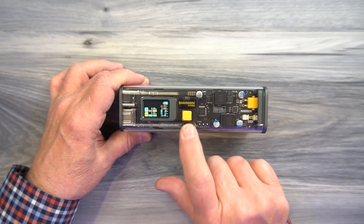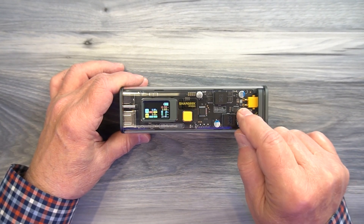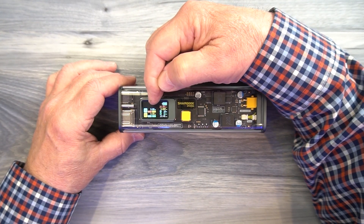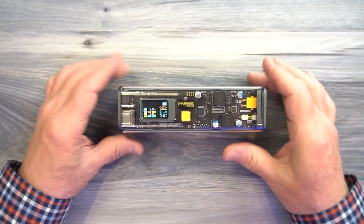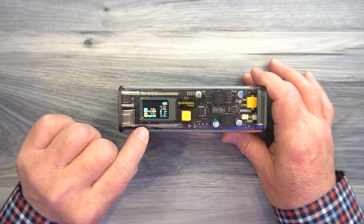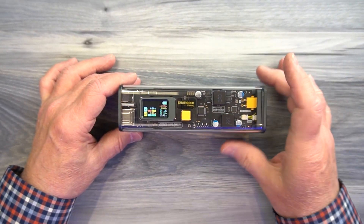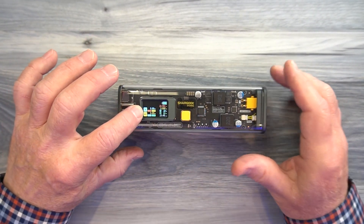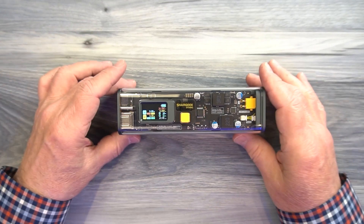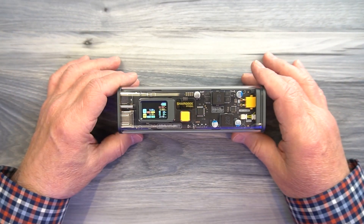Also on the top of the unit is a digital display and a power button. You can tap the button to turn it on, and the digital display gives you all the information you need to understand the current status of the product, including which ports are being used. When you plug something in, you'll see an indicator for USB-A, USB-C1, USB-C2, or the DC port. Below that, you'll see 'in' — how much current and voltage is heading into the unit when you're charging it — and 'out' — how much total current and voltage is being delivered to external devices. There's also a charge indicator showing the unit's current charge level. When charging, you want a PD-compatible charger of 65 watts or greater to fast-charge the unit in about 90 minutes.